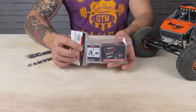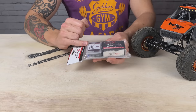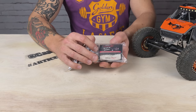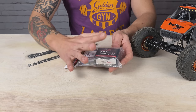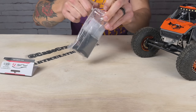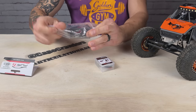We have the FuryTek Komodo kit for the UTB-18. It comes with the Lizard Pro with the battery connector to work with UTB-18 batteries, and then the Komodo 118 motor. I haven't even opened this yet — you and I are doing this together, so let's check it out.